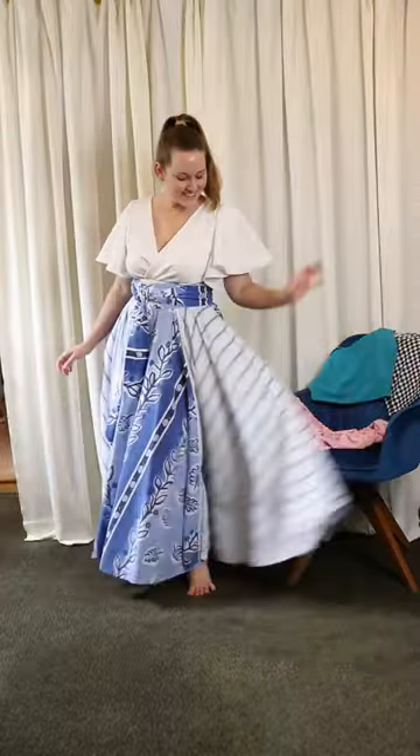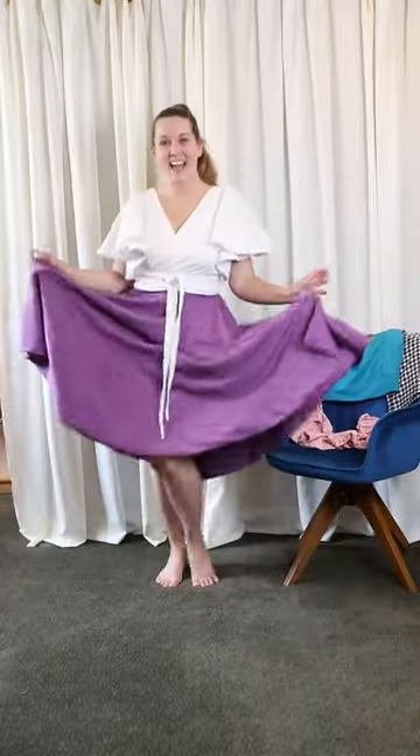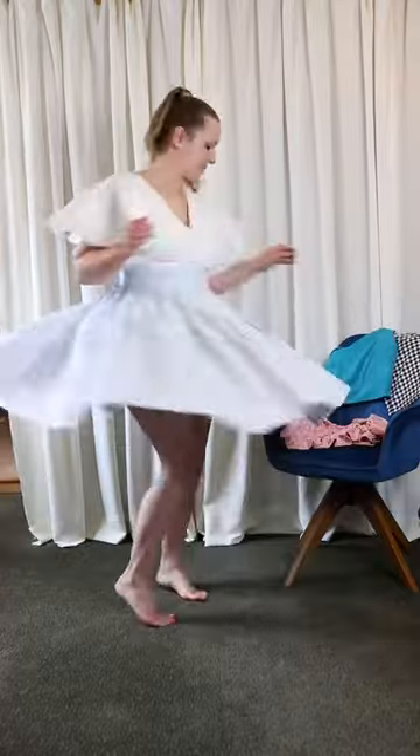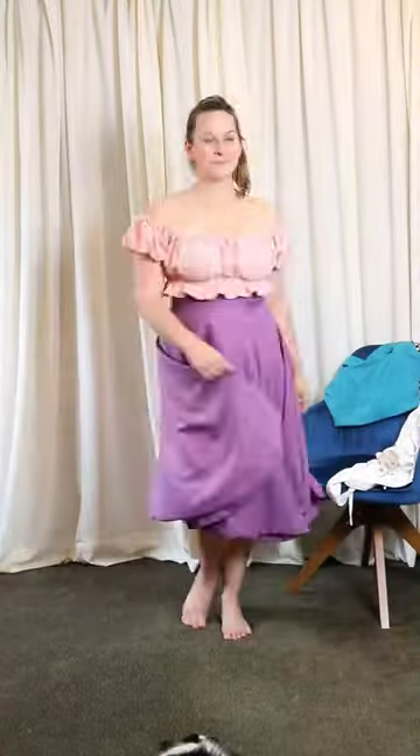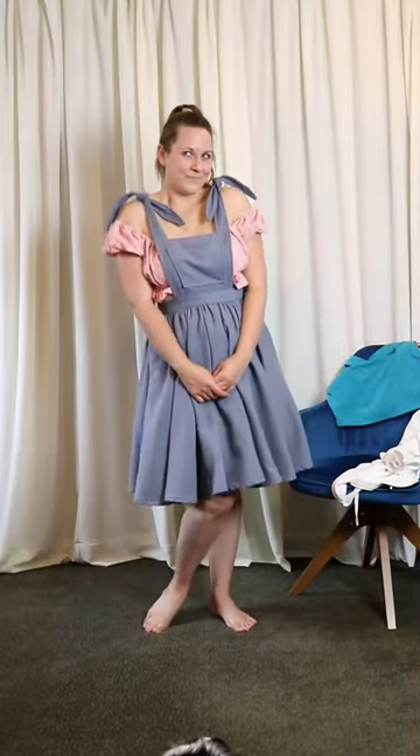Ballet style wrap top with butterfly sleeves. Doing it in white makes it an easy addition to almost all of my skirts. Pink floral milkmaid style top — I thought the empire crop would be cute with my typical high-waisted skirt style.